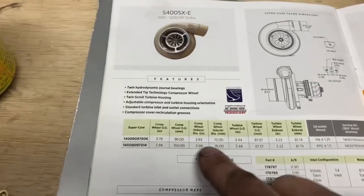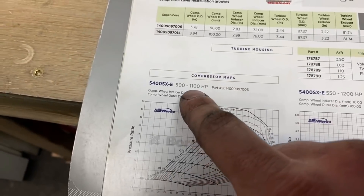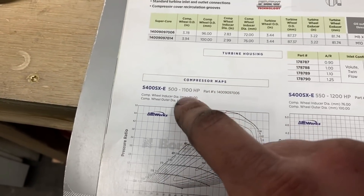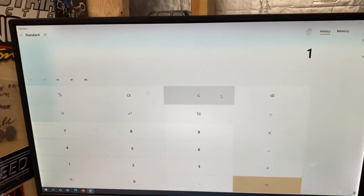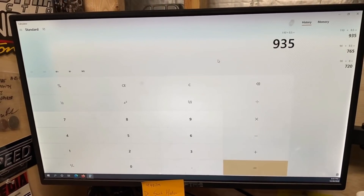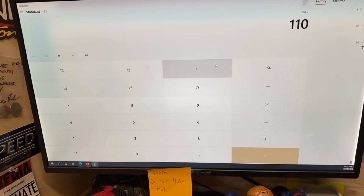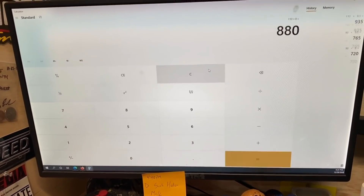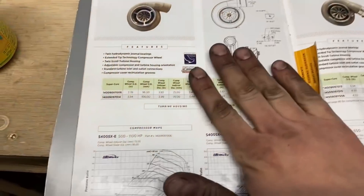What we're going to do is interpolate that to the 472 to kind of predict a horsepower outcome. Here it is on the flow map - this is the 72. Borg Warner just multiplies their pounds per minute times 10 to get the max horsepower. So 110 pounds per minute - we have 110 times 8.5, so 935, and then 110 times 8 is 880. So kind of in that high 800s range, which is what we thought.